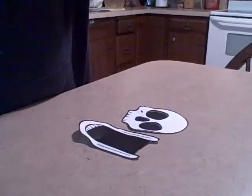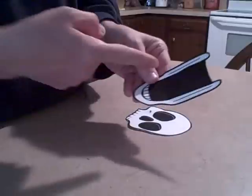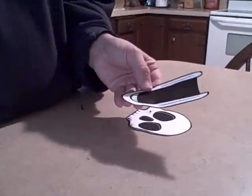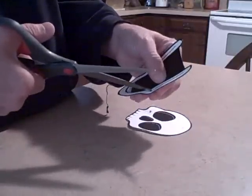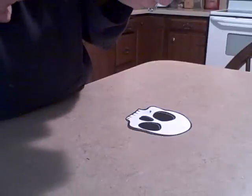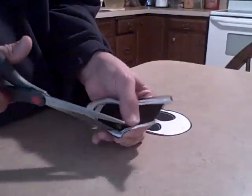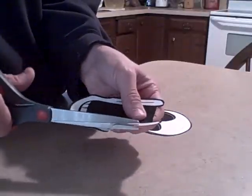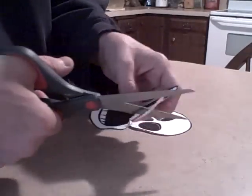Okay, we cut out the skulls — the top part and the bottom part. The next part in this craft is we are going to cut slits on the left and right of the bottom part of the skull. It's a little bit of a challenge to get the scissors in there, so I would say an adult would need to do this.